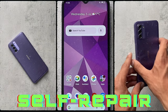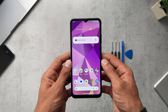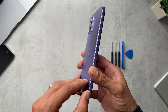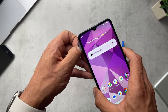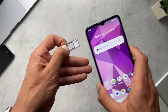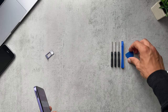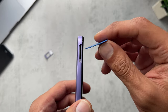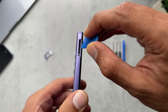Moving on to the main selling point of this phone: self-repair. Nokia are claiming that you can now replace or repair the main components, which includes the back cover, the battery, and the screen. It's a simple process of getting the tools — you can see there's a little notch to get the back cover off. I'm not going to try taking the back cover off because I don't want to void any warranty.